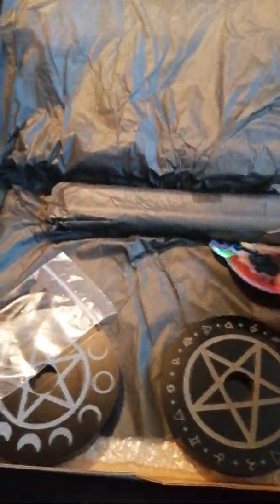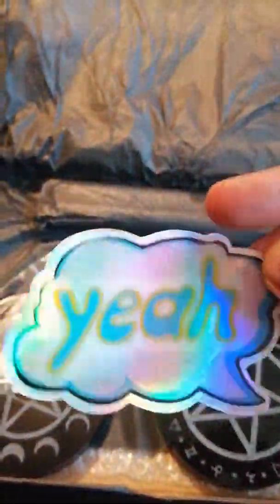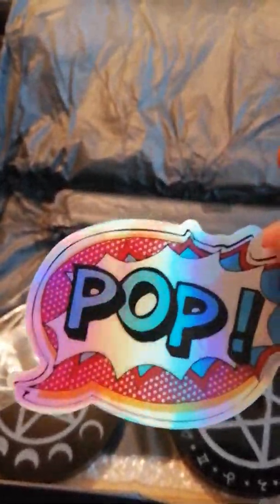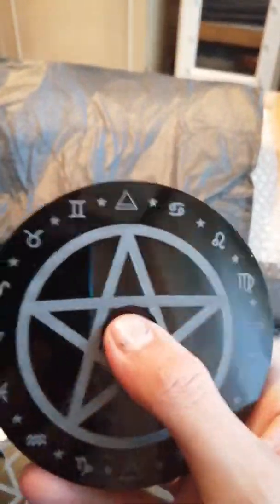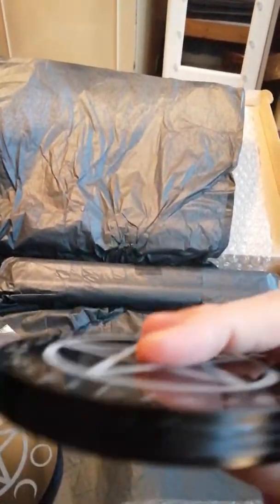Then we have a holographic sticker — a pop sticker. These will be going on my laptop. Then we have these. I wasn't sure what these were at first — I thought they were coasters, but they're not. They're actually candle holders, made from die cast acrylic.